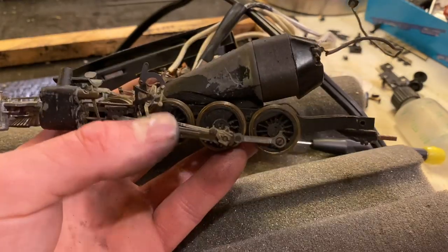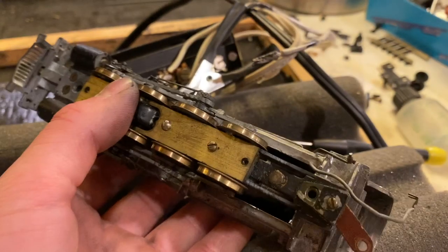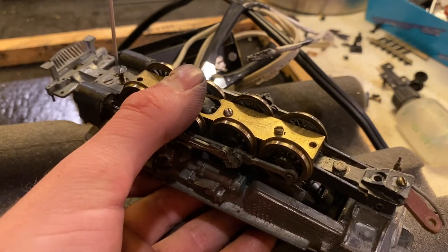Alright, so our locomotive is not looking too bad, I would say — at least as good as this locomotive will look. It's a little bit rustic, I would say. But I kind of like that, I'm not going to lie.